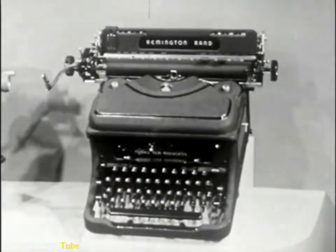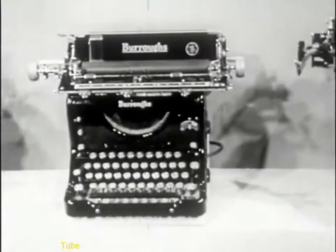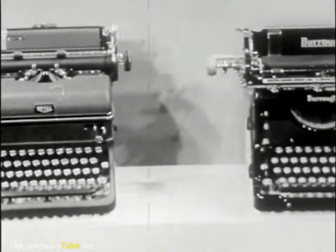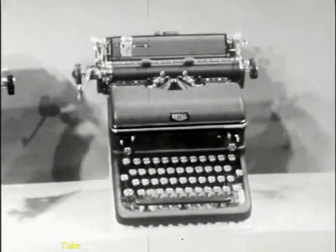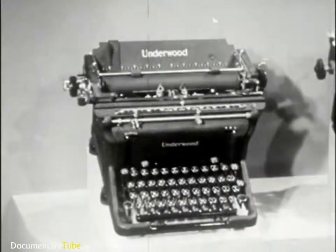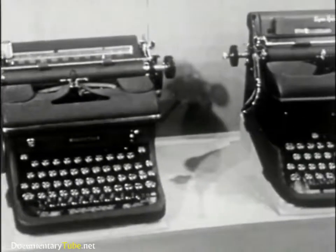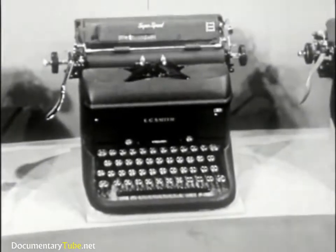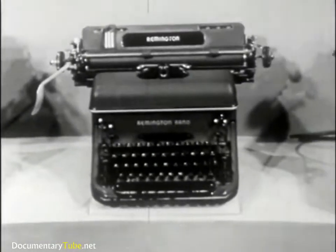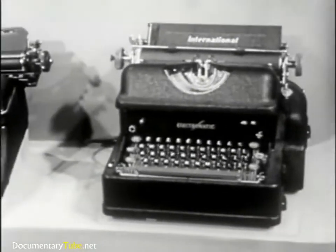This is the Remington Noiseless. The Burroughs, the Royal, the Underwoods, the Woodstocks. The L.C. Smith, the Remington Standard, the Electromatic.